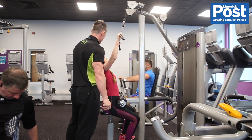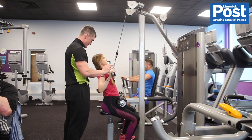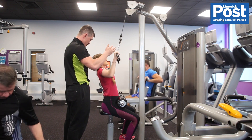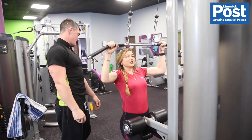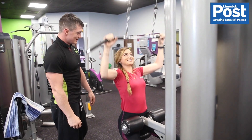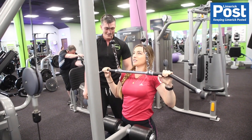We did a pull-down then, which was to work your lats — basically the outside of your back. We went 1.5 times shoulder width, slowly pulled it down towards your chest, squeezed for 1, 2, then slowly came up 4, 3, 2, 1 — slowly straightening yourself up just to get a small extra squeeze on your lats while coming up. Little tips like that make a difference in the long run.